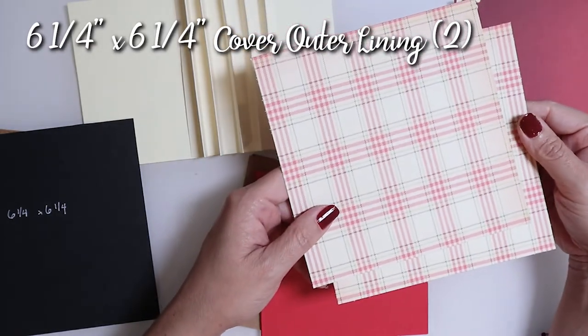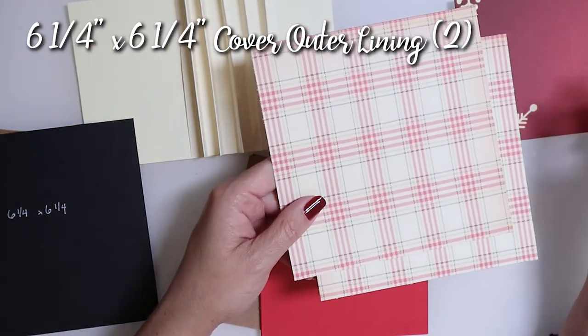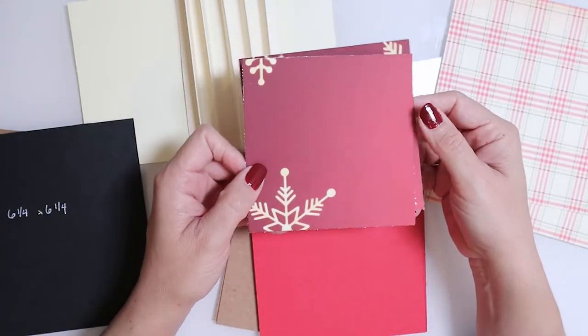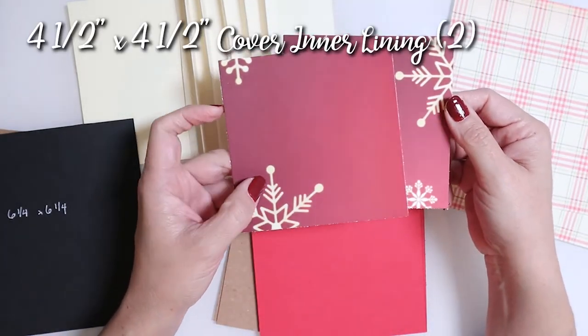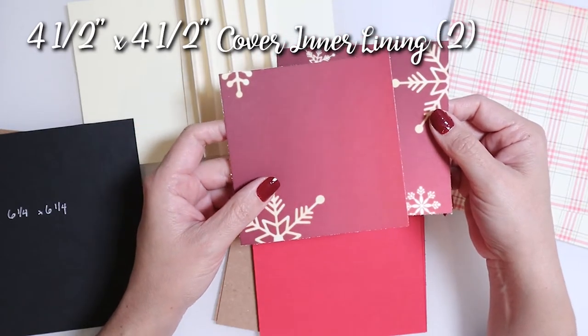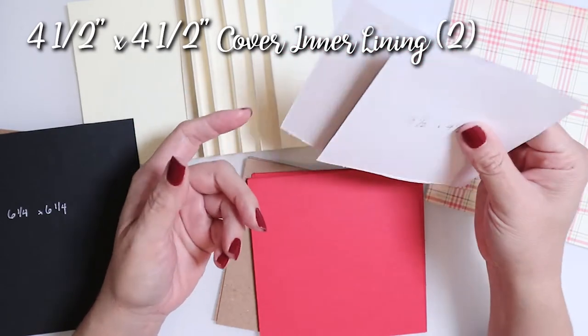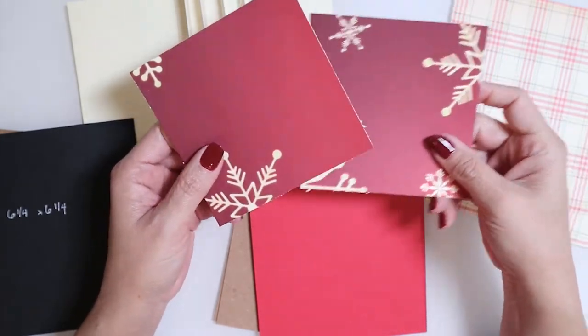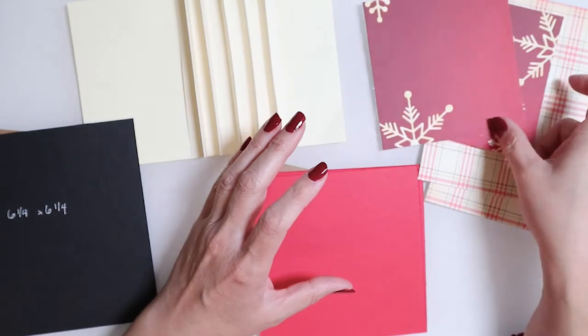Next we'll have two pieces of six and a quarter by six and a quarter card stock — this will be the lining for our front and back covers. Finally, these two little pieces which are four and a half by four and a half will act as the inner lining for our covers, helping keep everything nice and clean. All right, let's go ahead and get started.